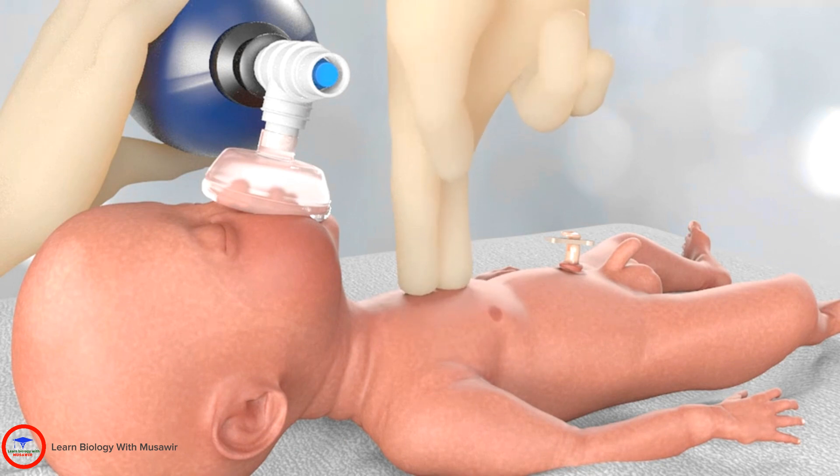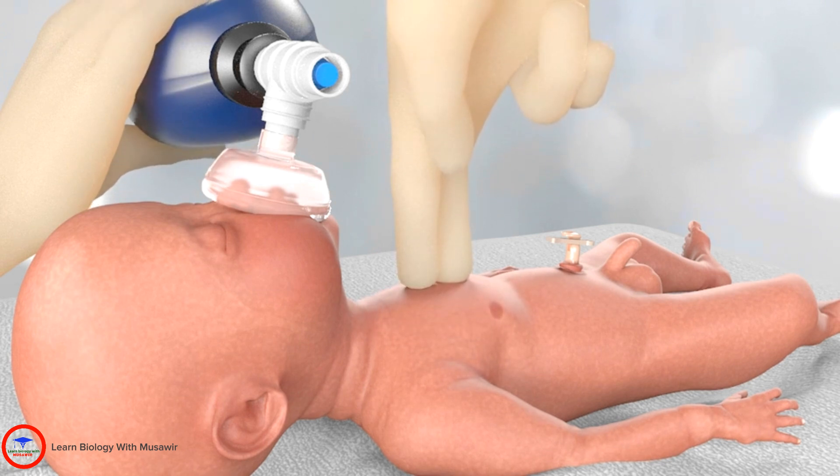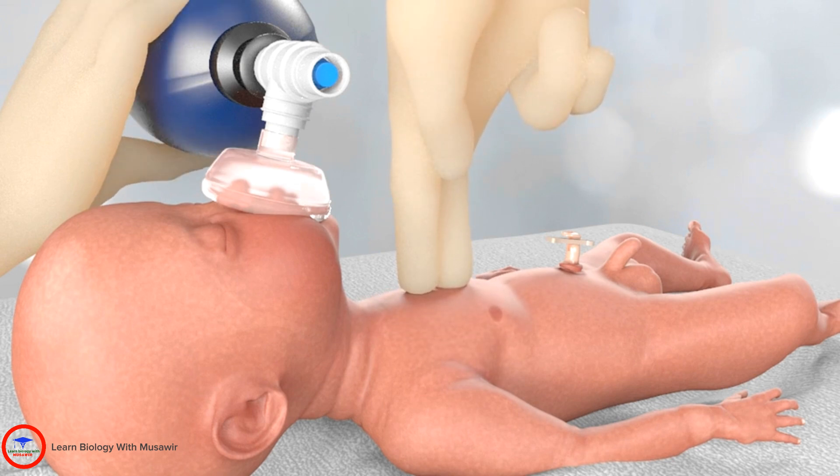Alternatively, the two-finger technique uses the index and middle fingers of one hand in the same position on the sternum. The baby must be on a firm, flat surface. Compressions are conducted using the same count as before: 1 and 2 and 3 and breathe.